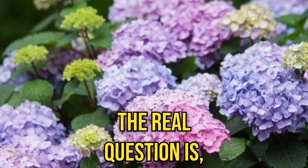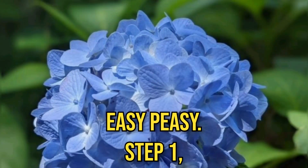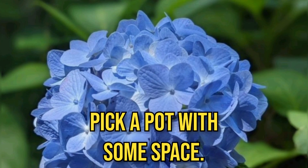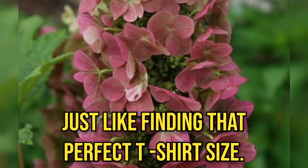The real question is, how do you grow them in containers? Easy to see. Step 1: pick a pot with some space — not too tight, not too roomy. Just like finding their perfect t-shirt size.